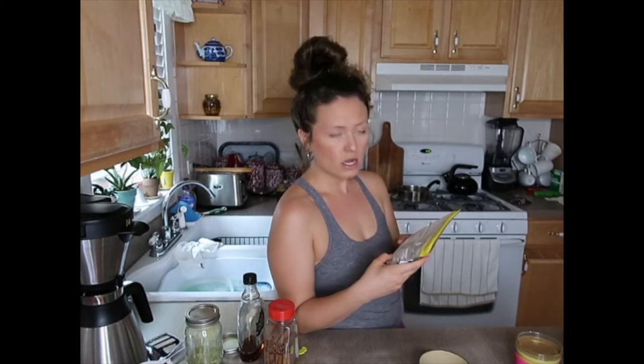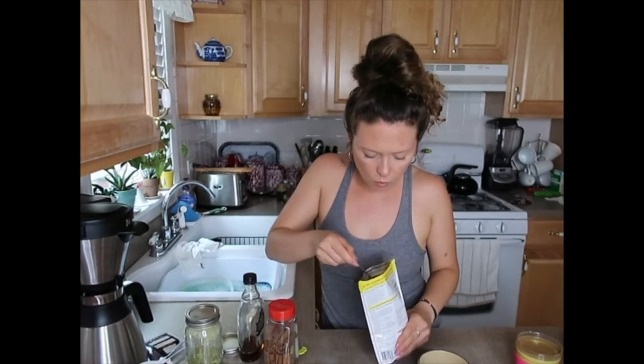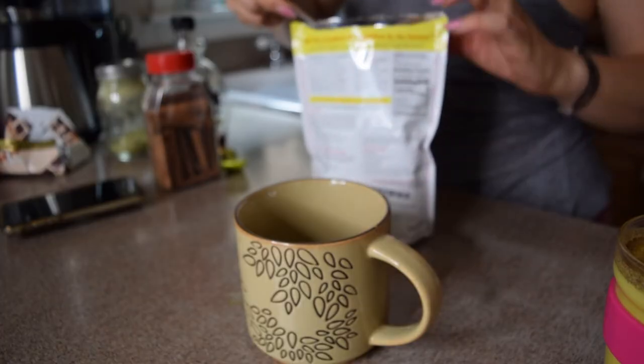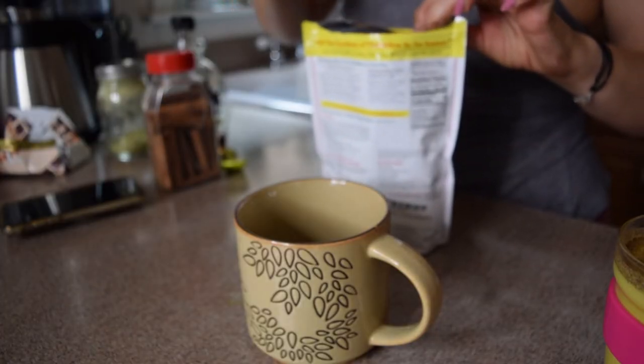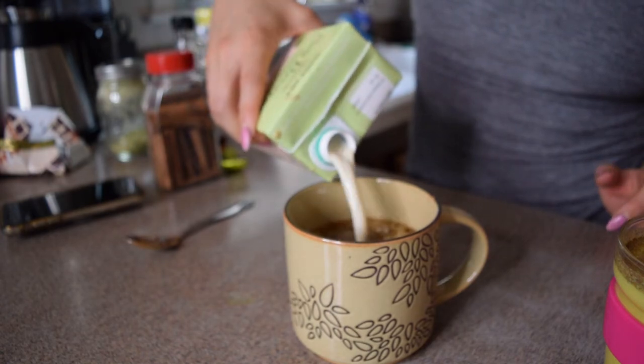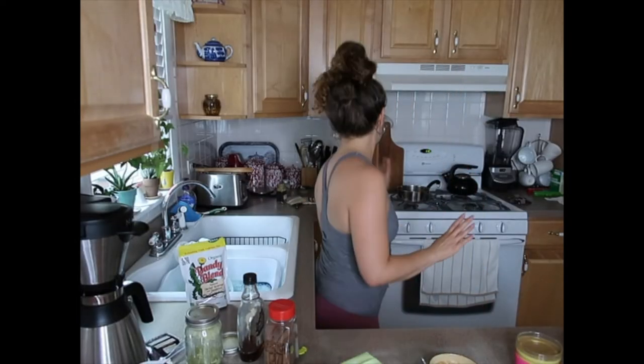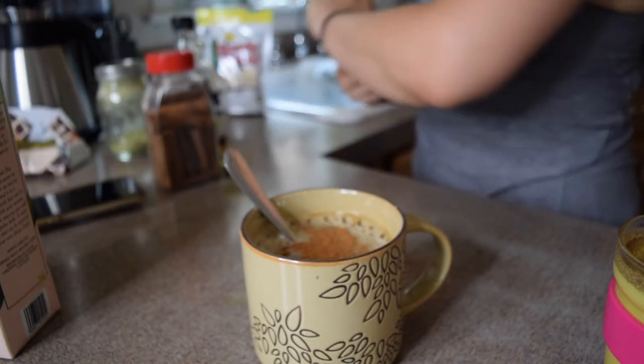Here's our third and final option — can do it hot or cold, but let's go cold. We're back with our handy teaspoon and it's one level teaspoon. It's like a rich chocolate powder. So I did half the cup filled with water and I'm going to do the other half with milk. I'm going to add in cinnamon again, and then I'm going to froth some milk to pour on top.